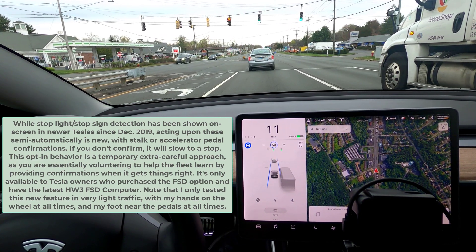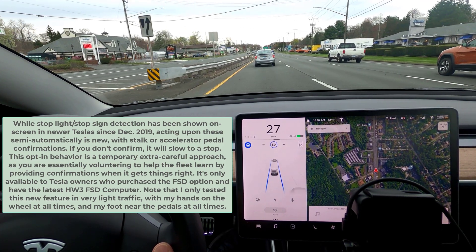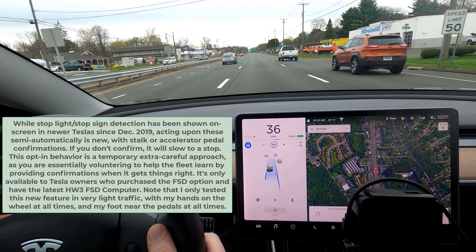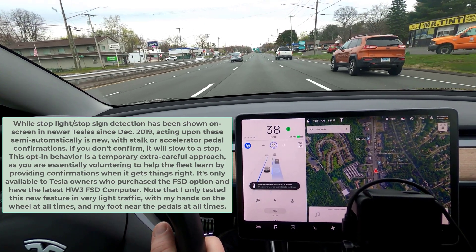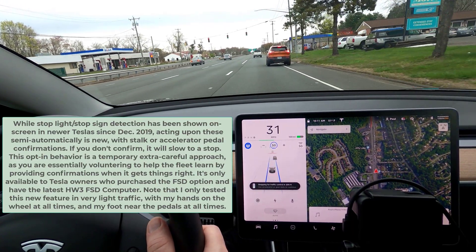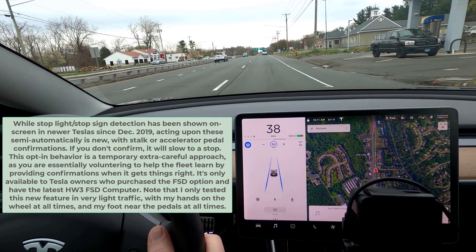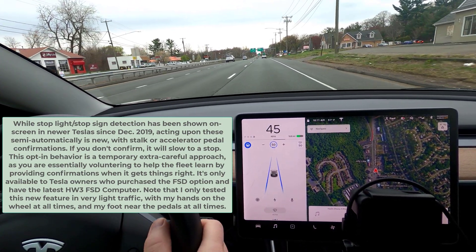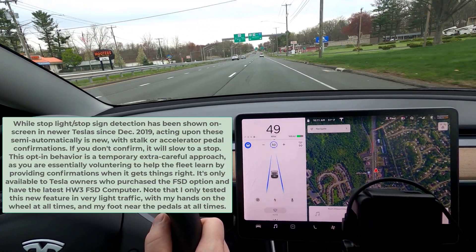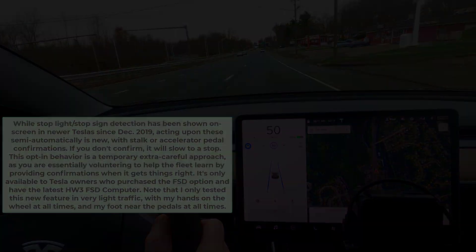Here comes another intersection, but this one has a car ahead of me, so nothing magic there — the car was always stopping in that sort of situation on past software versions. Tap the accelerator, car proceeds. Lane change — my car should slow to slot in behind that car at a safe distance, and it worked beautifully. Thank you for watching and joining me on this adventure. This is all new to everybody — a car that can actually do some automation around town, not just on the highway.